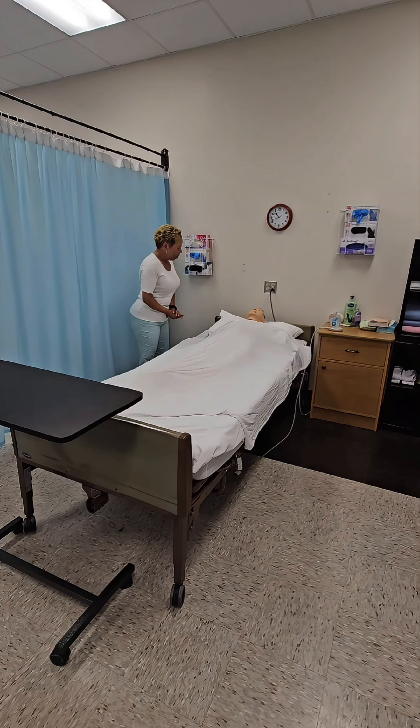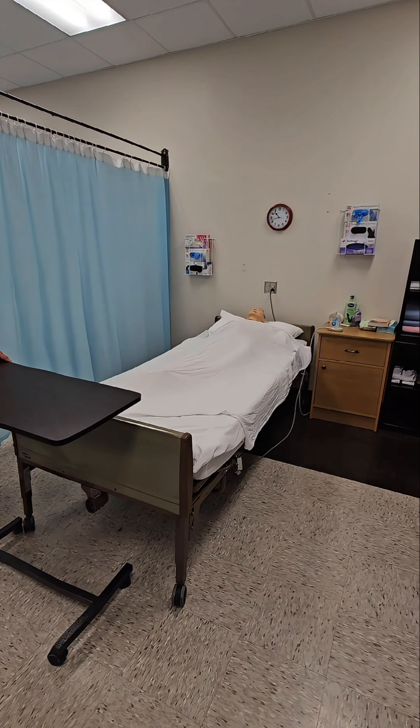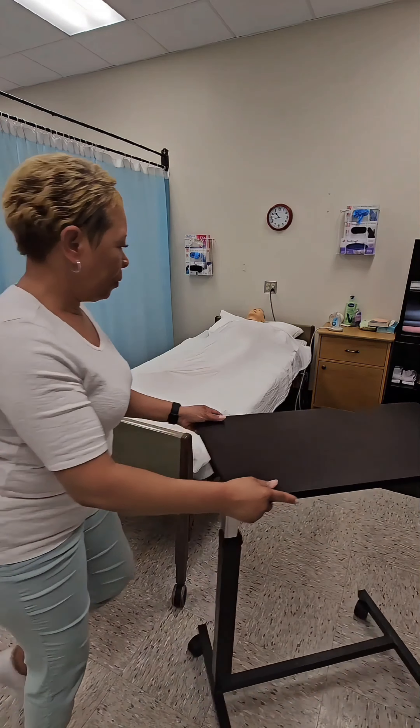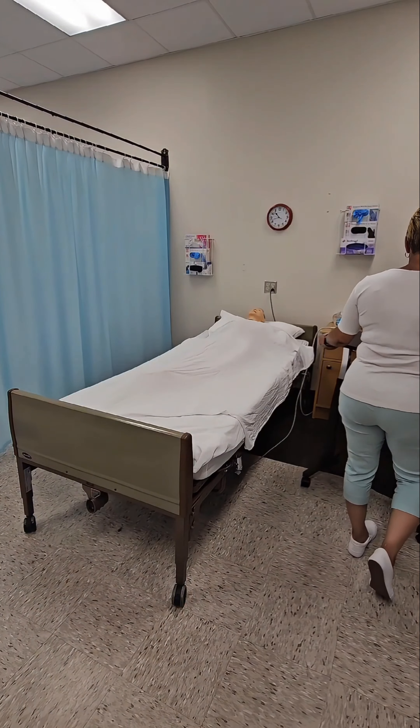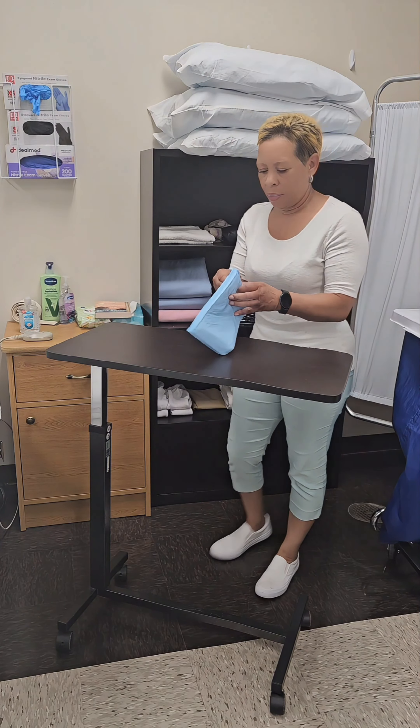Ask the resident about their preferences, then verbalize washing hands. Gather your supply items.